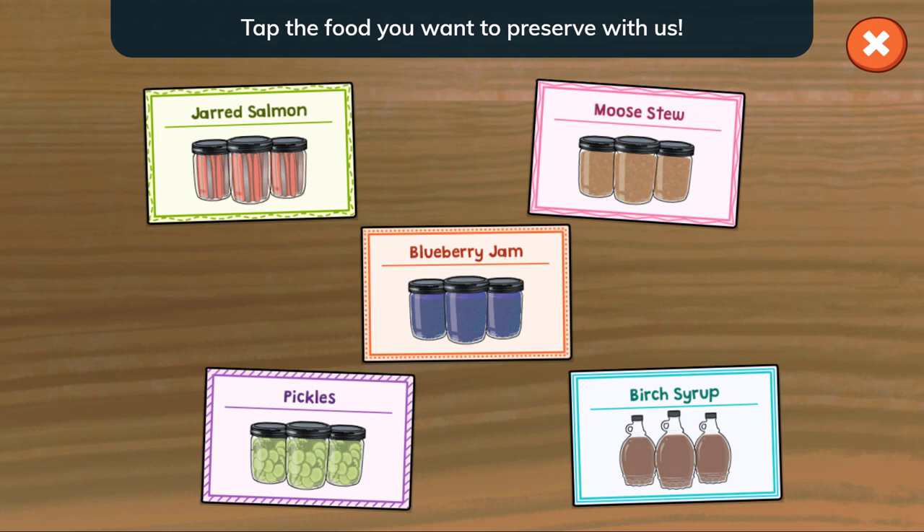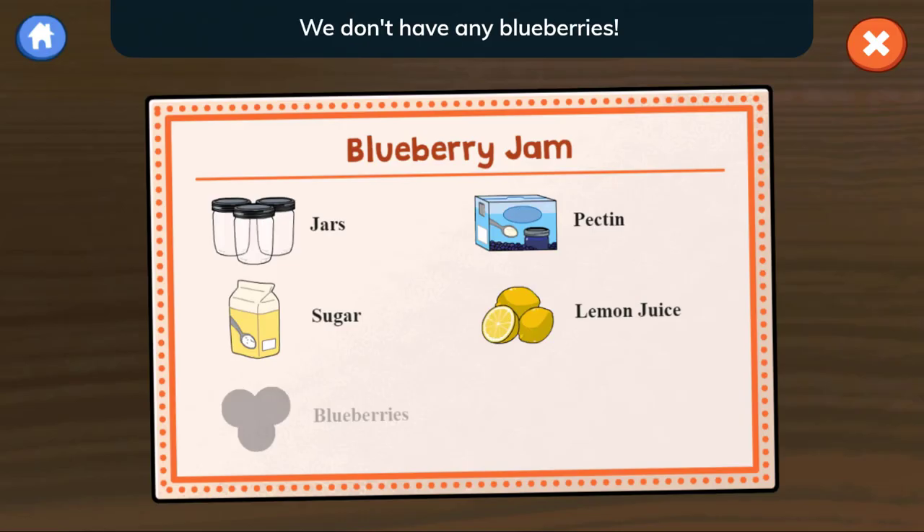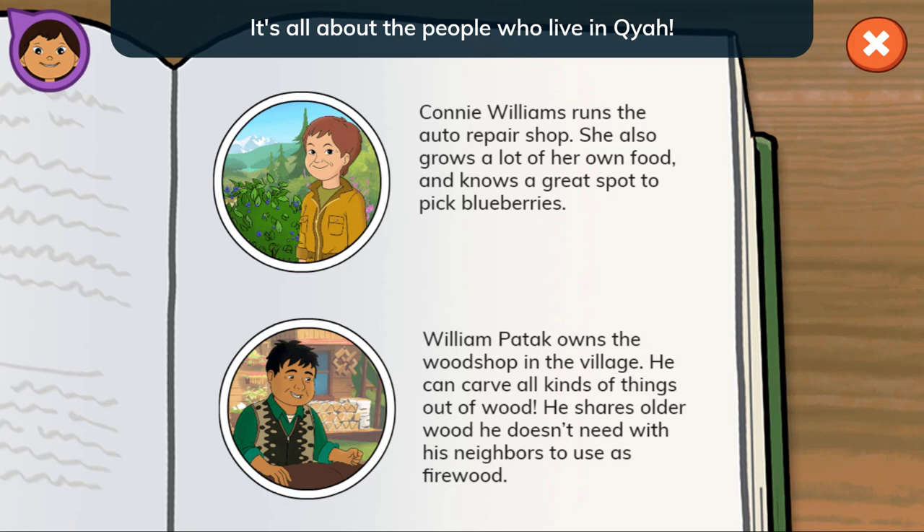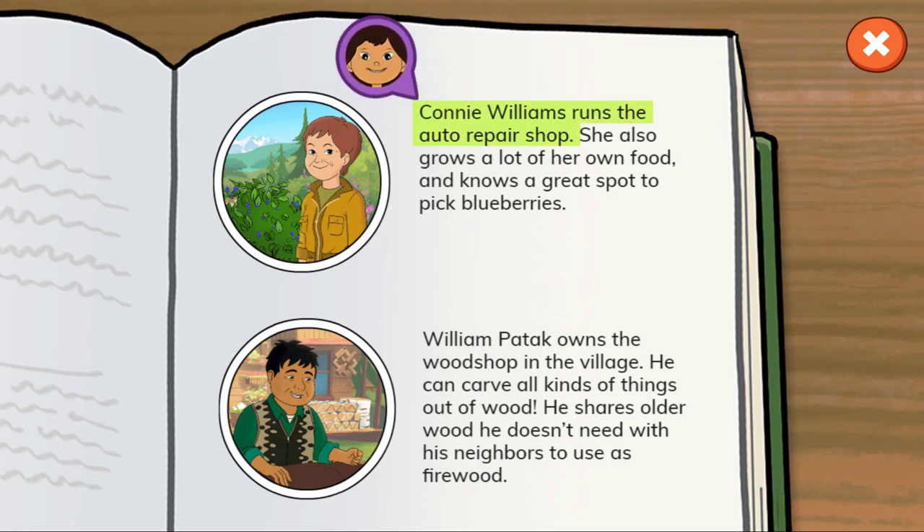Blueberry Jam. Tap the food you want to preserve with us. We don't have any blueberries. Can you find out who might have some? Which person is more likely to have blueberries? Connie Williams runs the auto repair shop. She also grows a lot of her own food and knows a great spot to pick blueberries.